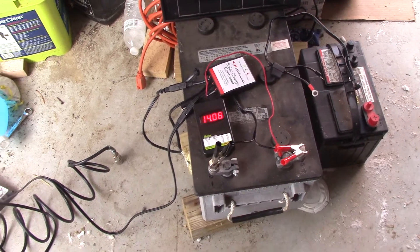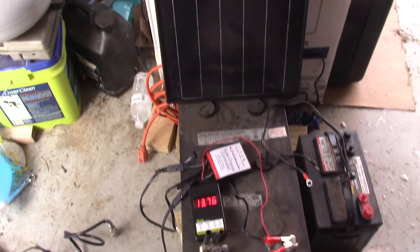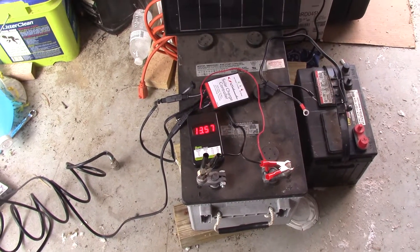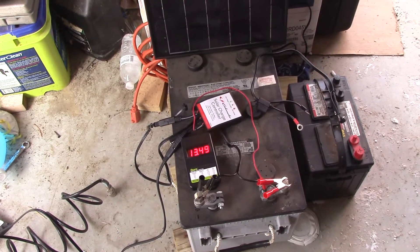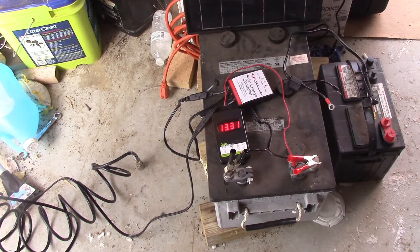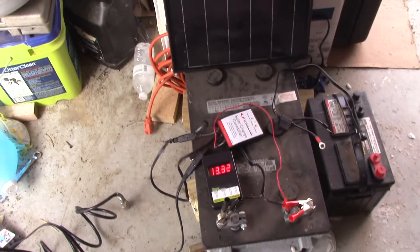Remember, this battery carries three kilowatts of energy. I will use one kilowatt of energy a day and recharge that with a 200-watt solar charging system. This will run my refrigerator — a full-size refrigerator, 21 cubic feet. That's what this battery with a 200-watt solar system is going to run for off-grid application.